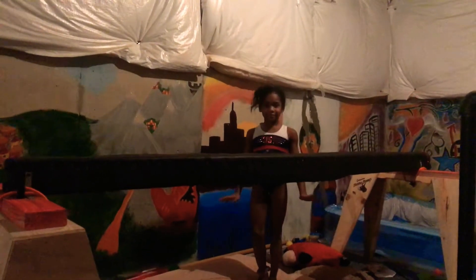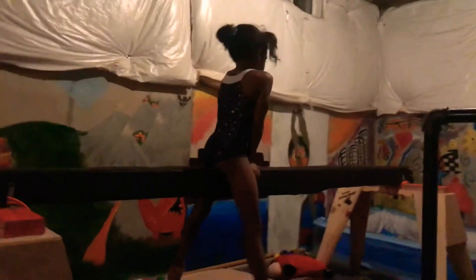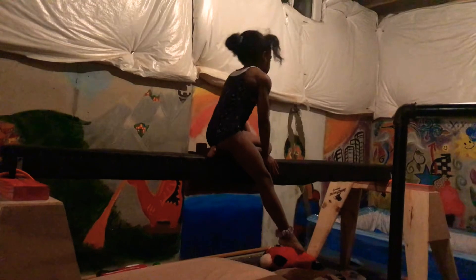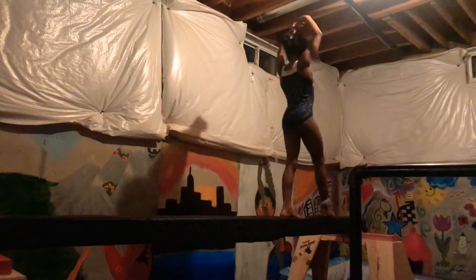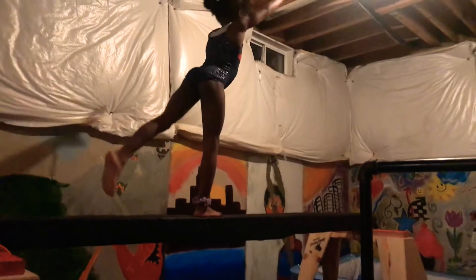Hello, this is Layla King practicing her level 3 beam routine. She's only backing up because there's no room on the beam for her handstand.